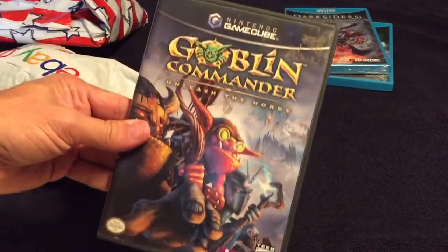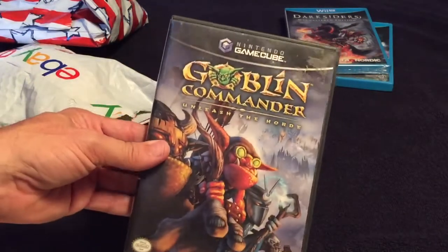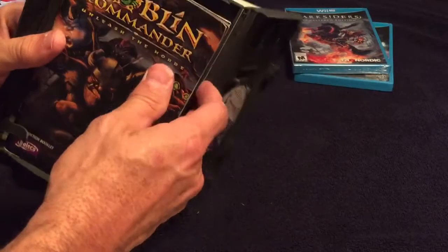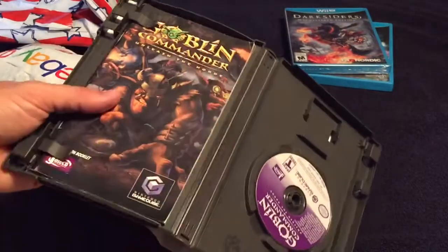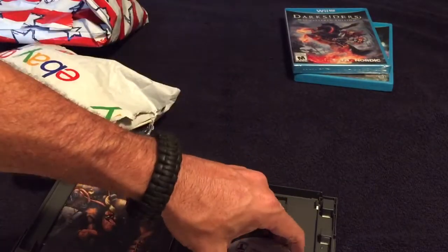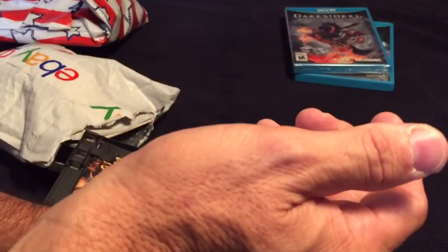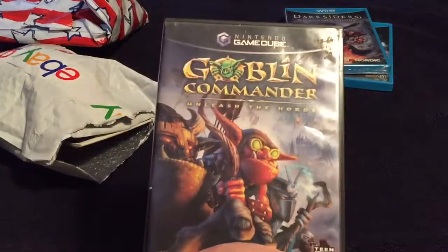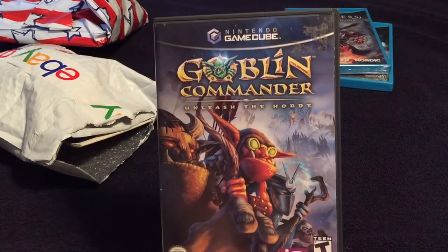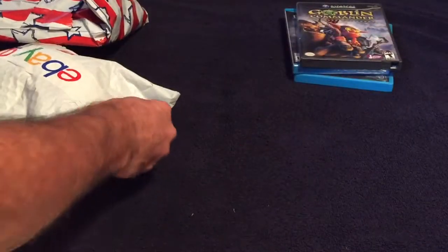This is Goblin Commander for the GameCube — Unleash the Horde. Let me make sure it's complete like it was listed. Cool. I'm a stickler for having the game manual — that's why I hate a lot of new games that don't include one. The disk isn't too bad. I already have this for PlayStation 2, but I wanted it for the GameCube so I can play it on the Wii with the component cable.